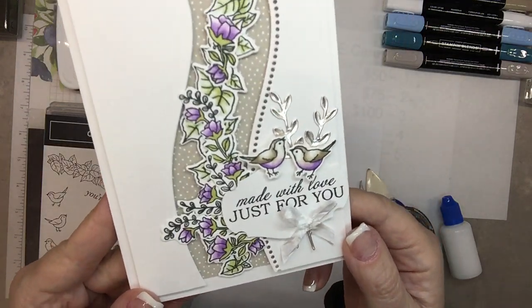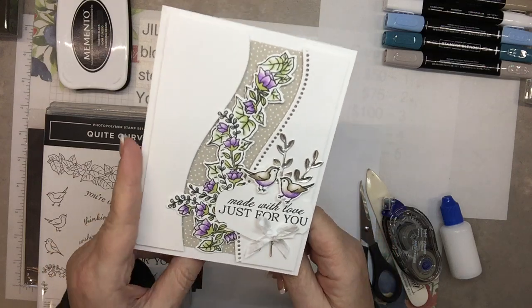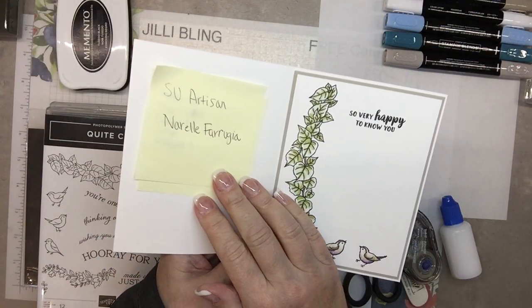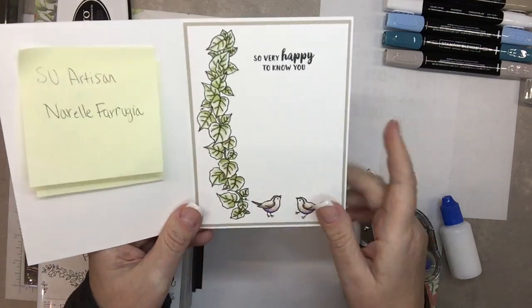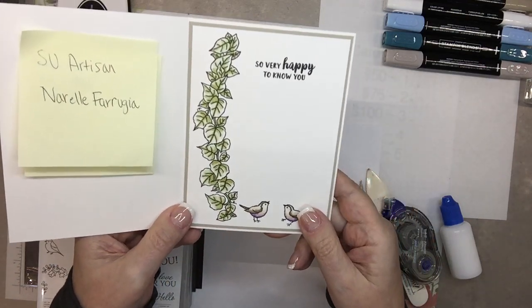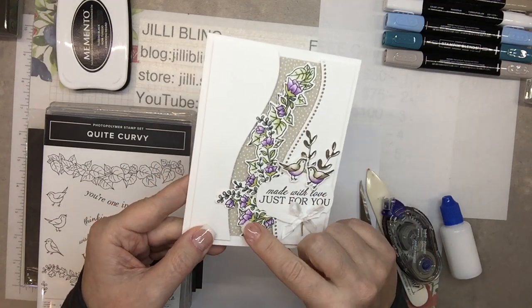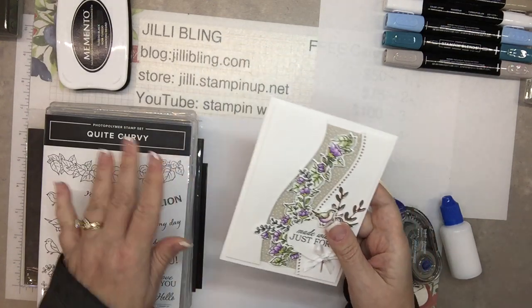Look at those little birds — they're so cute! This card I found online and it was from Stampin' Up Artisan Narelle. Look at the inside, isn't it cute? It used a lot of the products from this bundle.